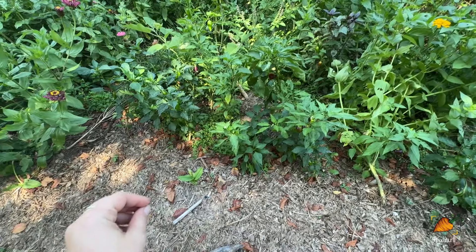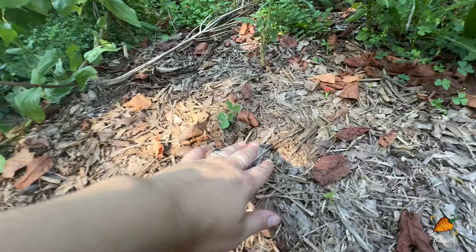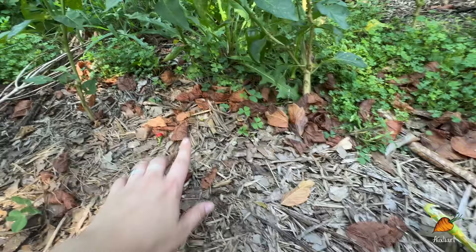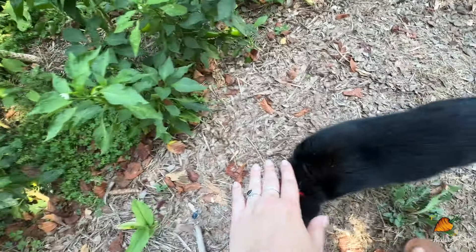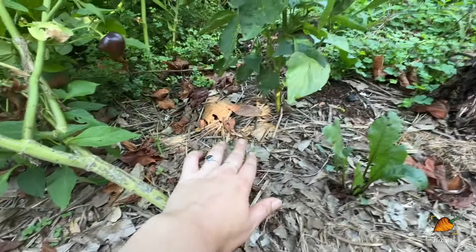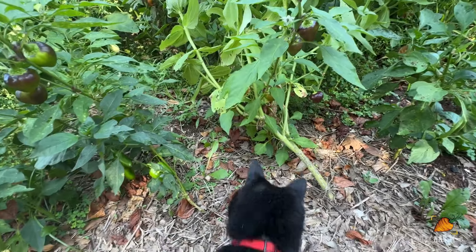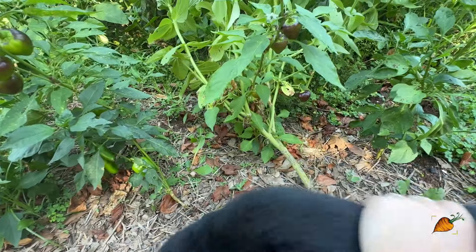I almost forgot to show you guys — near the sweet peppers where I planted all those peas a couple of weeks ago, we actually do have pea sprouts coming up. Not as many as I planted, but quite a few. It makes me want to put some more seeds in here actually. I wasn't sure I'd be able to keep it damp enough for them to germinate, but we seem to have done a good job, so I think I will add some more.